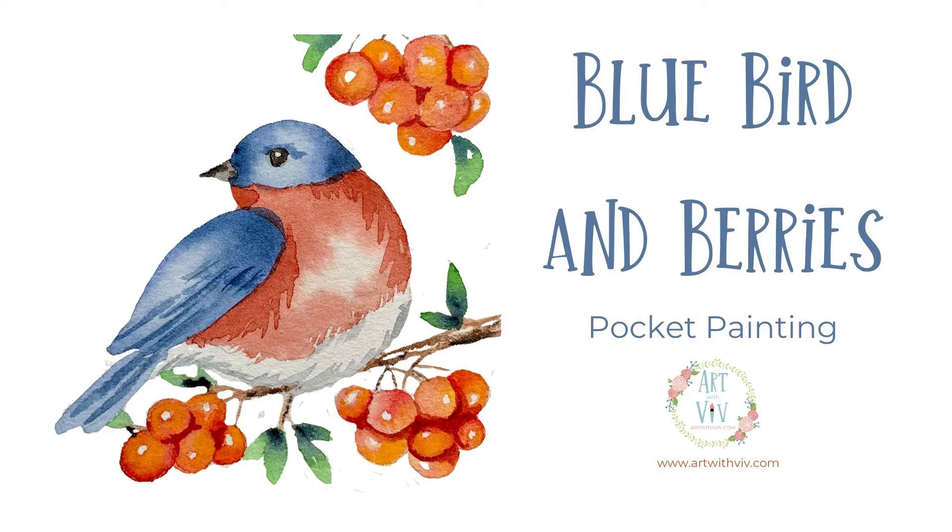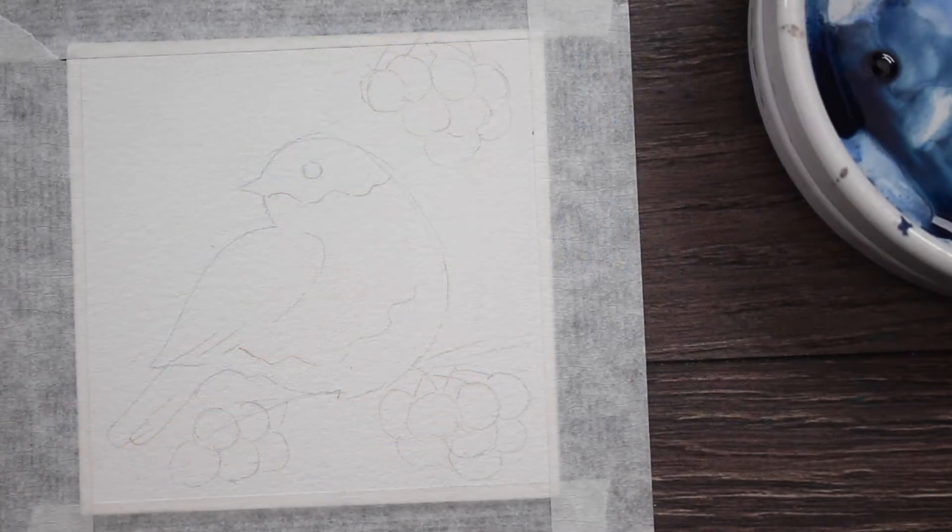Welcome to Monday's Pocket Painting, our little mini painting for the week. We're going to do bluebirds and berries. Excuse my voice, I've got a little bit of a cold.